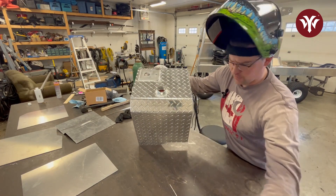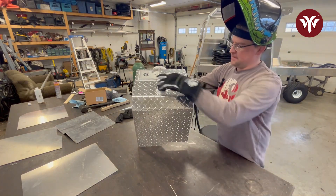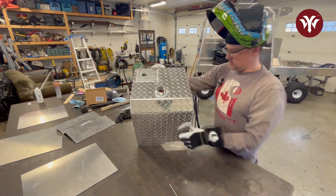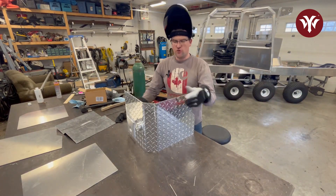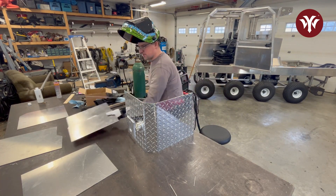The vent tube is on, and we also got the filler neck on, which is really nice. I'm happy with that. So what I've been waiting for — let's start assembling this thing. Finally, it'll look like something.